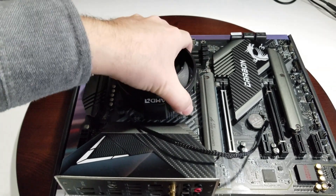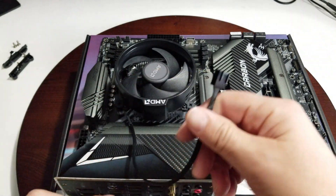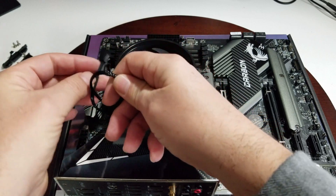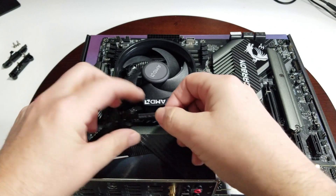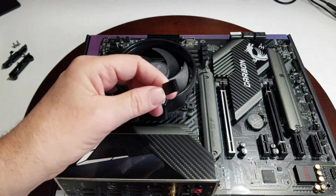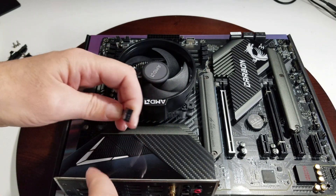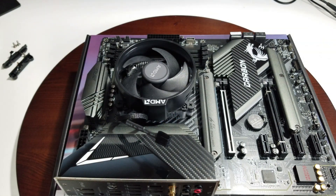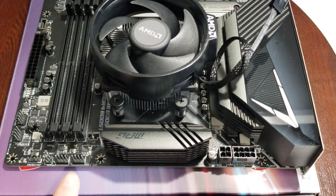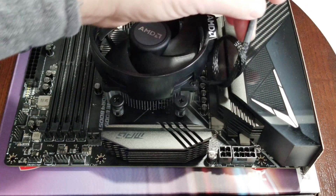If it's on there right it shouldn't come off — there should be no looseness. Now make a little loop with the cable, bring it across to shorten it, and plug it into your CPU fan header. It's got a little tab, so line that up with the tab on your motherboard and just pop it down. This connector is four-pin, and sometimes you'll have three on your motherboard.